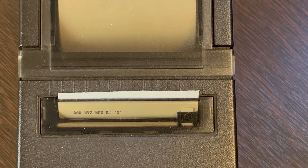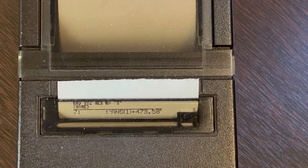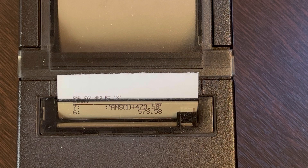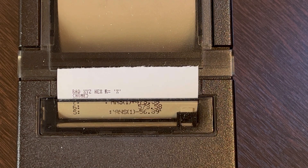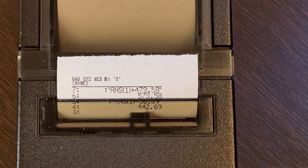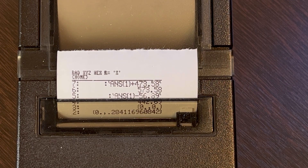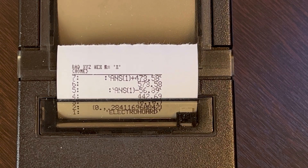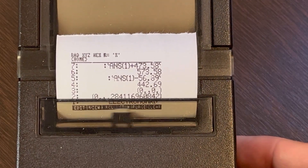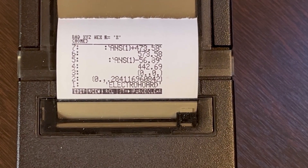Printing is kind of slow, but it does get the job done. It prints line by line, so it takes a moment. But it is kind of nice, isn't it? I find it very interesting to have such a device in your pocket back then. Printing has finished — let's feed some lines to get the paper out. And this is it, guys. This is the final printing.